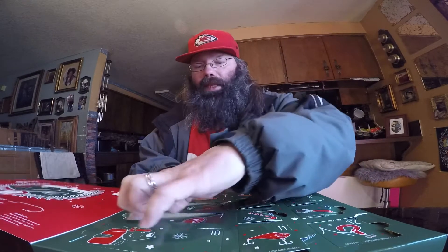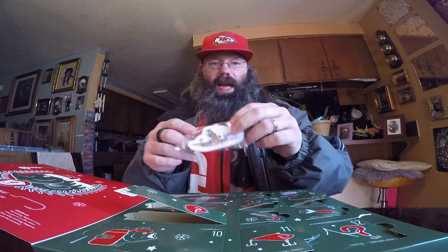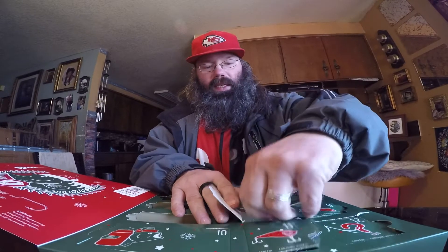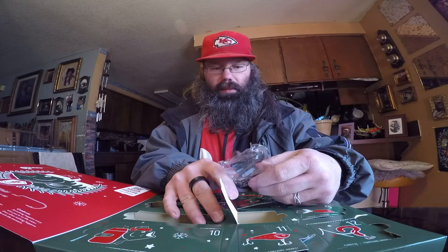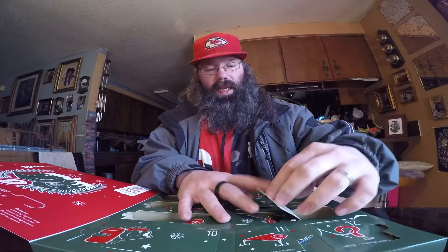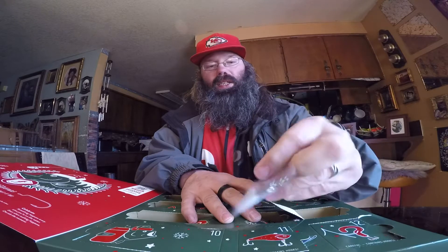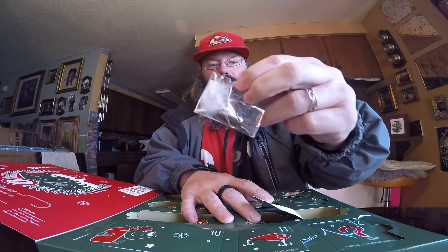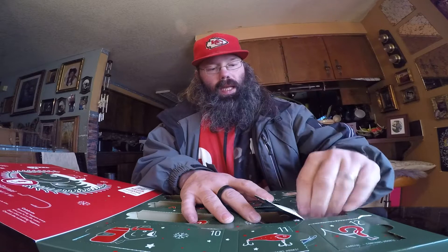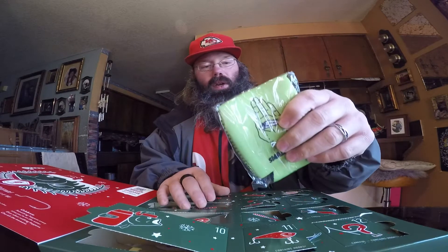Hopefully you're getting a good view of all this. Day seven is just some decals — not a big decal guy, but you never know, people like them. Day eight is some curly tail grubs in black and gray. Day nine is a little inline spinner that looks kind of like a rooster tail — it must be an off-brand because there's no rooster tail logo on it.